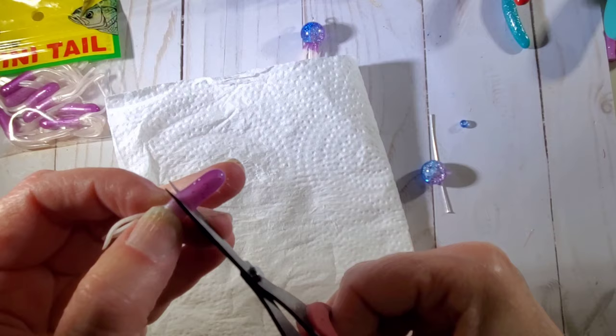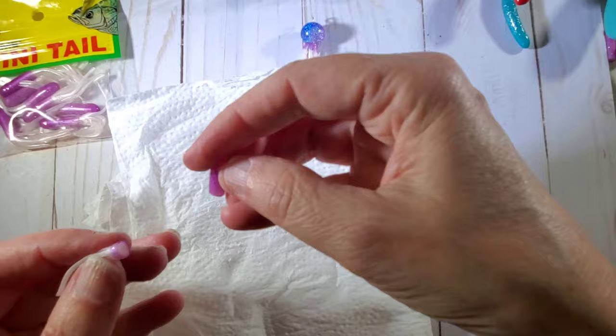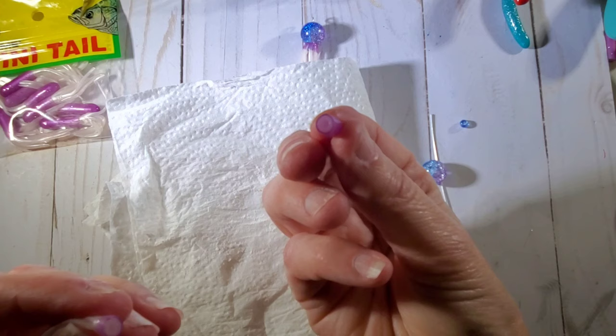And then what we're going to do is right here at the bottom, we're going to cut that off. There we go. So now you can see how that is hollow inside.